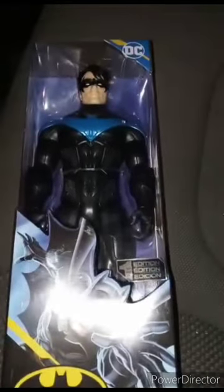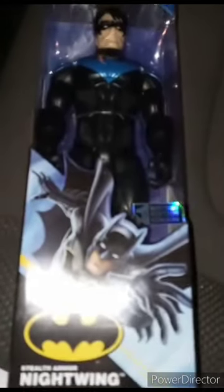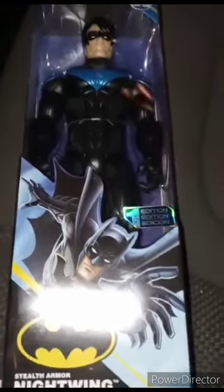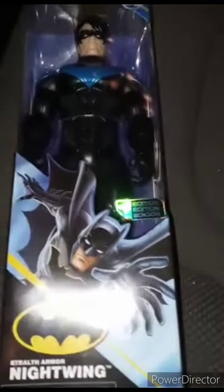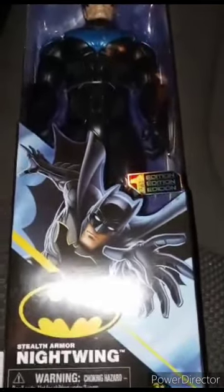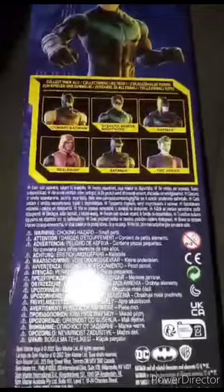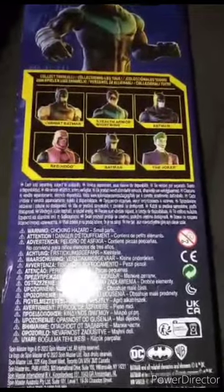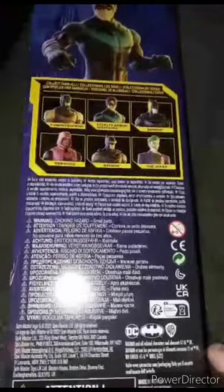Hey guys, I am back with another video. Happy Tuesday. I got this in the mail yesterday — couldn't do an unboxing yesterday. Anyway, this is Nightwing and the package. There are the other characters you can get in the set, including Red Hood. Let's go ahead and take him out of the package to see what he looks like.